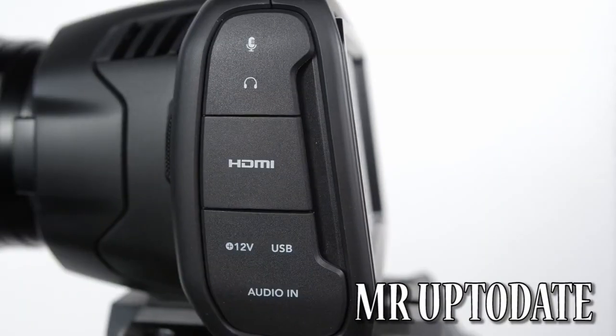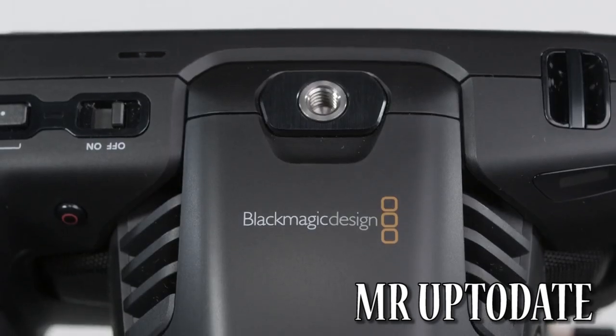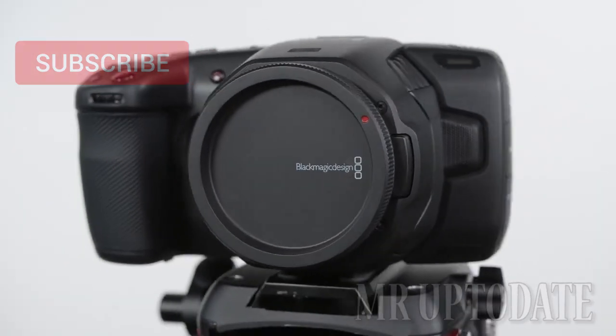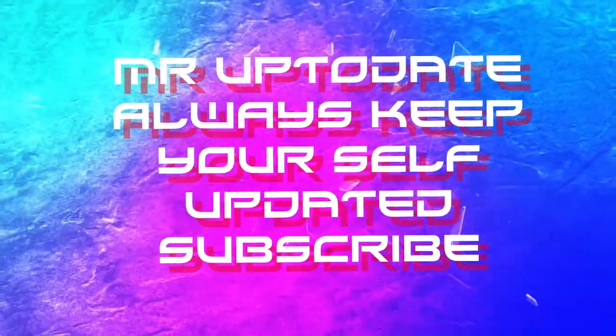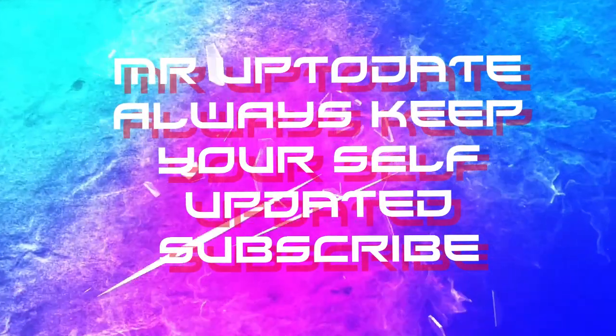Hello, my name is Mr. UpToDate. If you like this channel, don't forget to subscribe to this channel. Please like this channel.